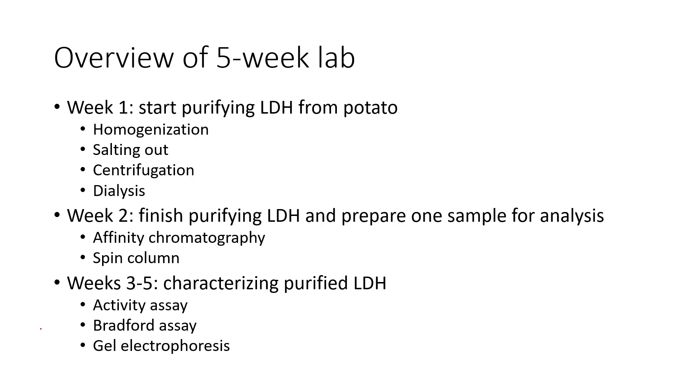As a brief overview of the five weeks: in week one we're going to start purifying our LDH from potato. Then we'll finish purifying it and analyze it to see how pure it is and how much we got. In week one specifically, we'll go through four steps: homogenizing the sample, salting out different proteins, centrifugation steps, and then dialysis to further purify our protein. In week two, we'll finish purifying by doing affinity chromatography and a spin column.